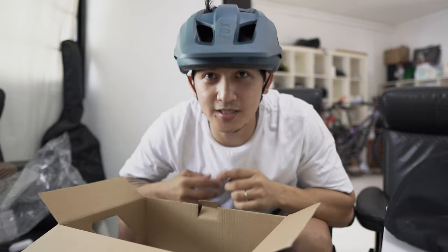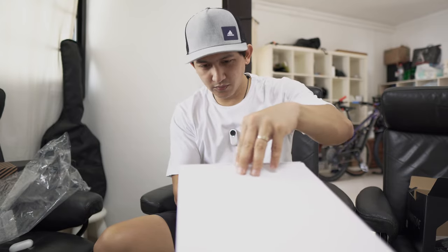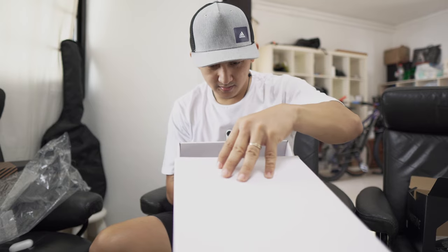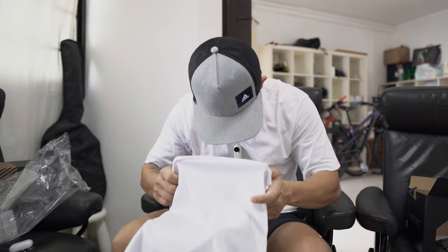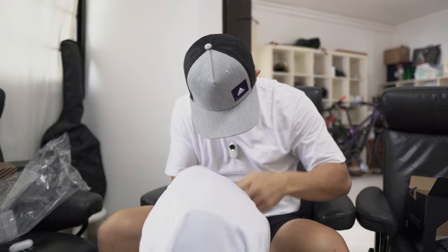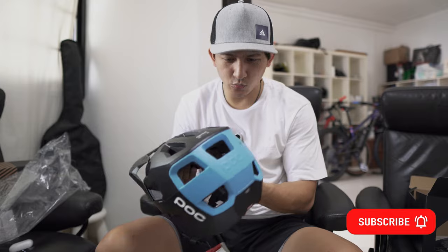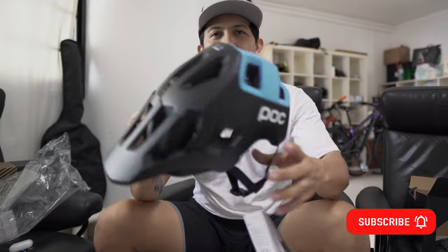So this is the Fox Mainframe and this is the POC. Let's try to open it — even the box looks premium. I'm putting it like this so you can see. Wow, looks cool!